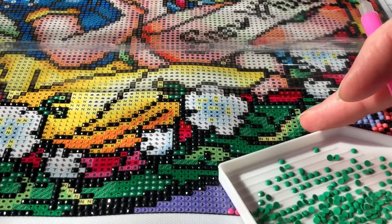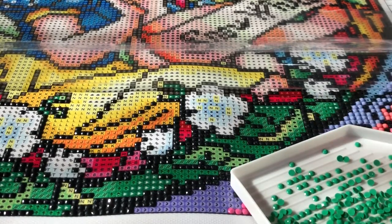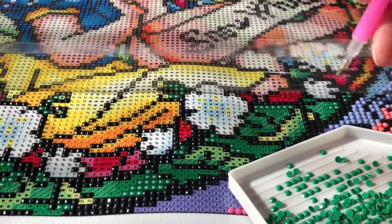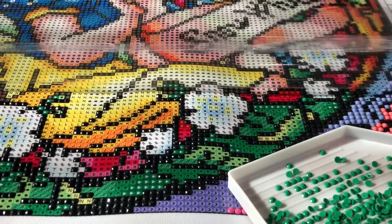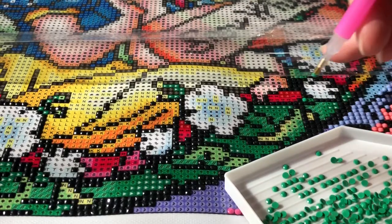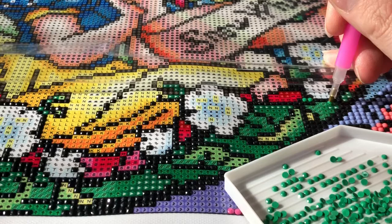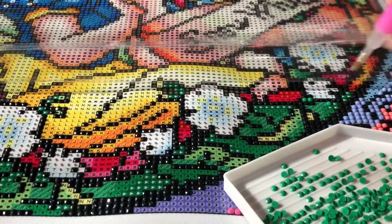I never know what to do with my drill tray while I'm working. I want you to be able to see the color but it also kind of takes away from the canvas and I don't want it to stick to the canvas. So I got a chance to sit down and look through all the comments on my first video for this project of organizing.